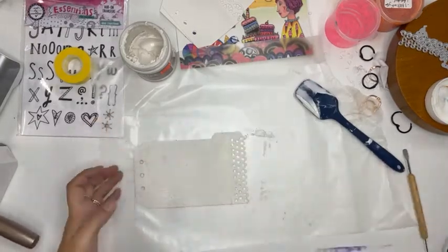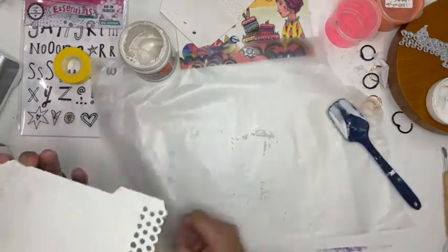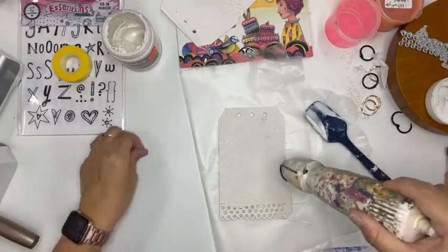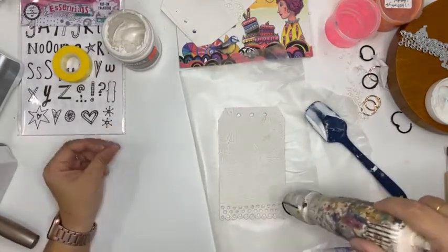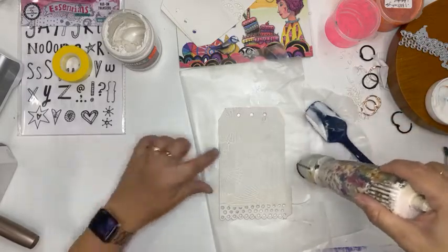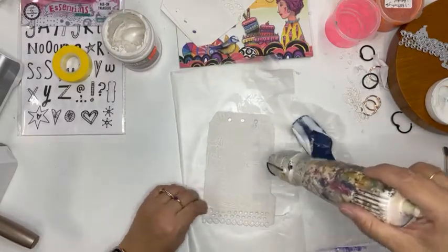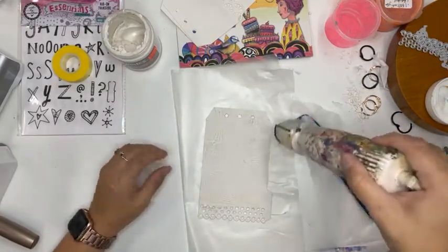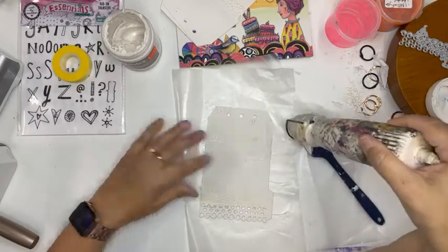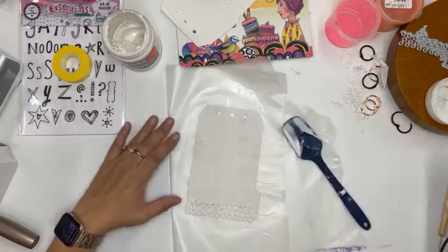Some good texture going on here. I'm going to clean off the edge a little bit so it's not chunky. It looks like I had some magical shaker powder on something and it's blooming in the moisture of the paste — that happens with me because I don't clean my tools. It's part of what I enjoy about the process.